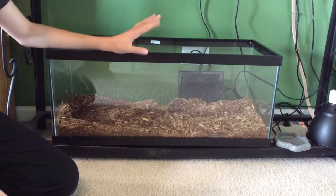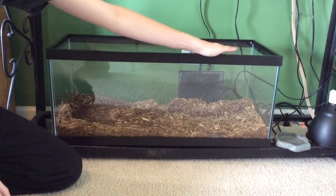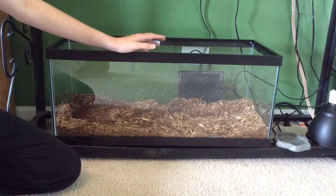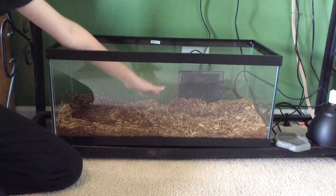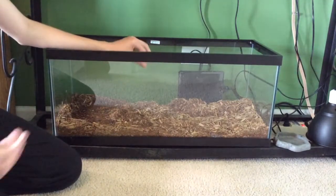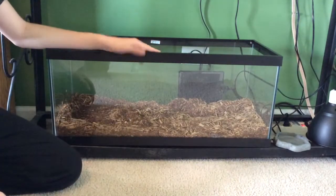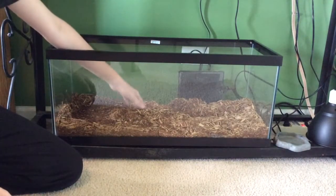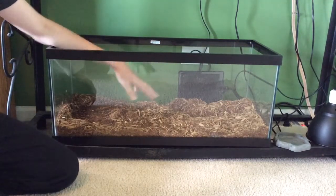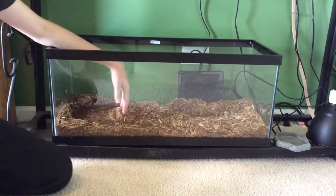They like to move, and you want to set up perfect temperature gradients. On the hot side, you want them to have a basking temperature of about 95 degrees with UVB. Although most of their time as babies is spent underground and digging, they do come out to bask. Yesterday, while I was watching this particular tegu, she never came out at all — she was burrowed under her water bowl. But this morning when I woke up, she was sitting on top of her basking log.